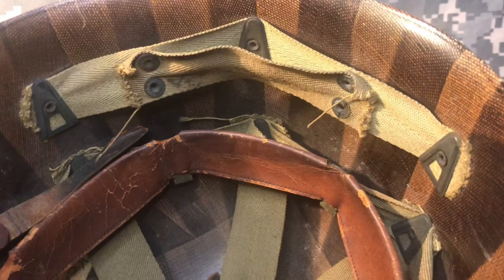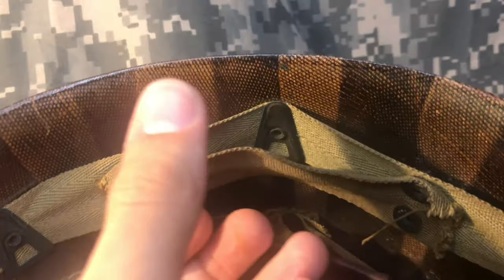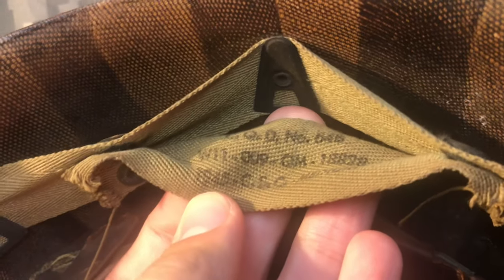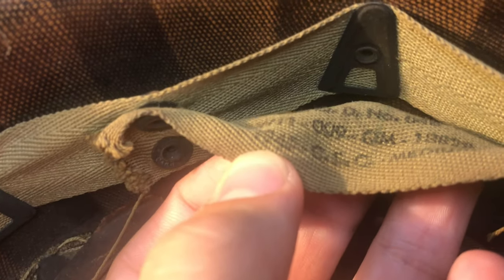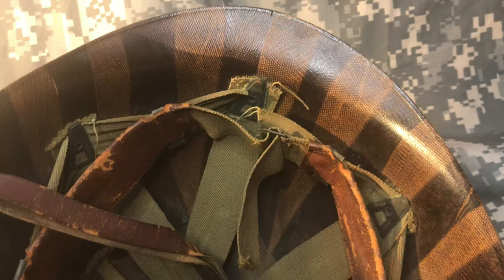Number five: dates. The first place that you should be able to find a date is on the nape strap, which is the detachable strap on the neck suspension. You can see the quartermaster date and the lot number, and right here you can see barely 1945. The other place that you should be able to find the date is near the buckle of the sweatband — it's very, very faint, but you can see lettering there.